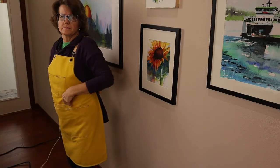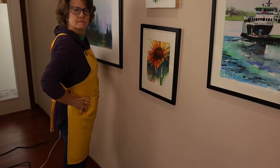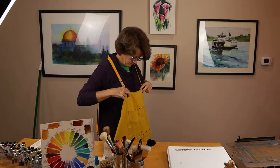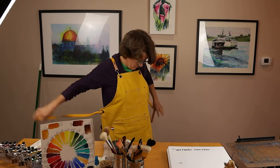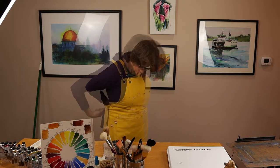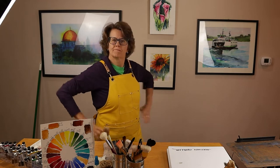It comes in two sizes. I purchased the small to medium adjustable size, but the manufacturer also has a large to extra large adjustable size. I will share a link in the video description below so you can learn more about the apron and find what's just right for you.